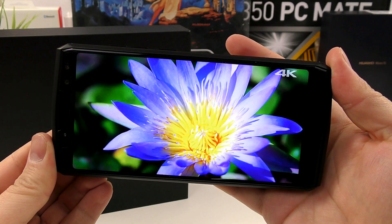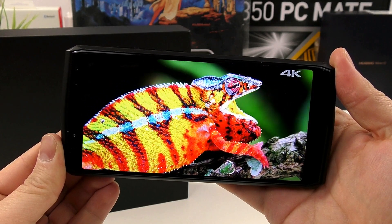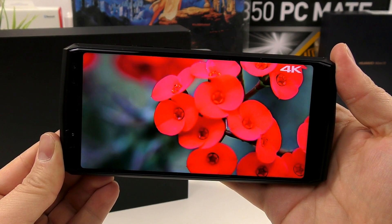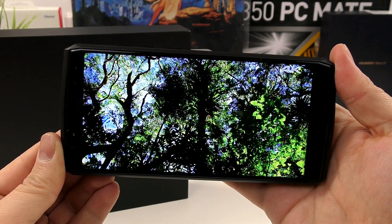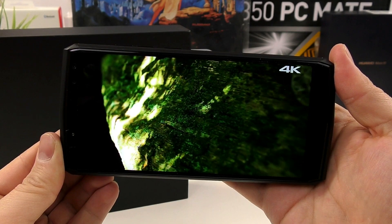Not only does it have full HD+ resolution, but it's the same display as the Ukito K6, which is incredible — great sunlight visibility, great contrast, and very low power consumption. This is by far one of the best LCD displays I've ever seen in a sub-$300 phone. Make no mistake, you will absolutely love watching videos on this screen.